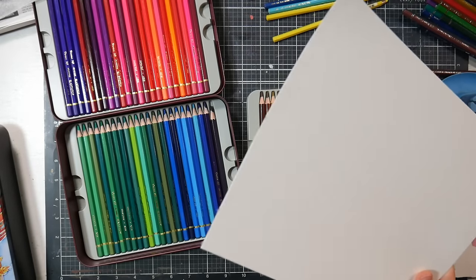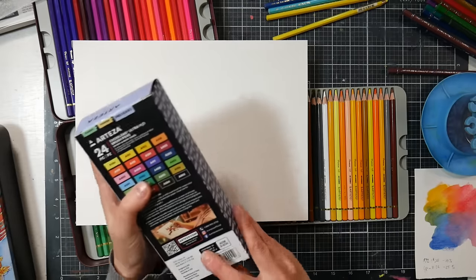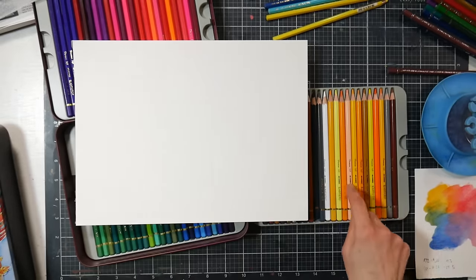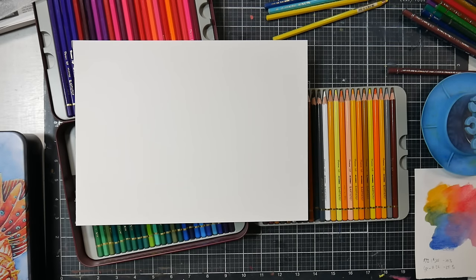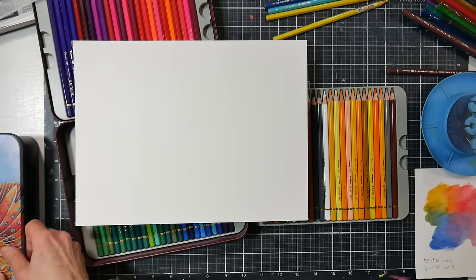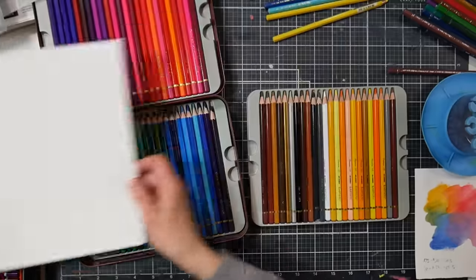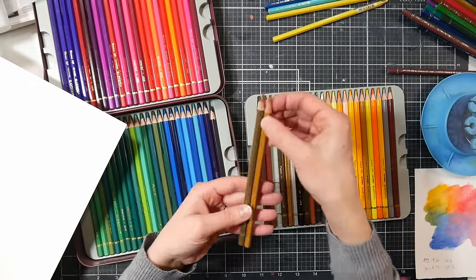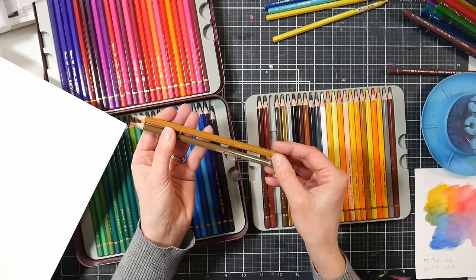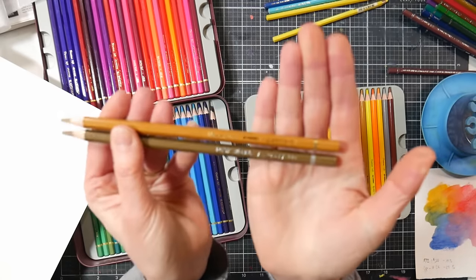These sets remind me a lot of Arteza. I was looking at the address on Arteza — it's North Miami, Florida — and the address on Artisto was also North Miami, Florida. I was wondering if it's the same parent company; I have no confirmation on that, but I thought it was interesting. The Artisto has a gold band, the Arteza has a silver band — they almost look like they could be sisters, if not twins.